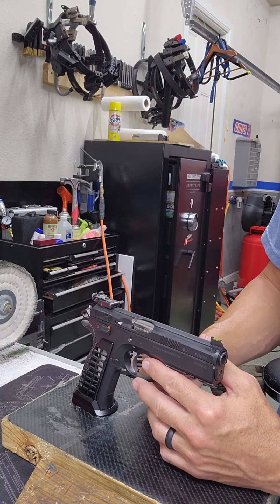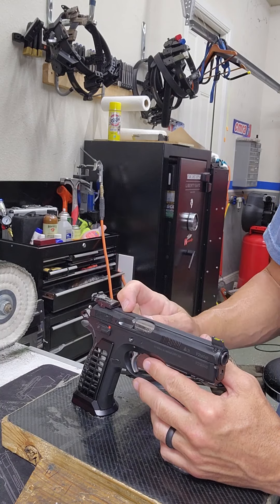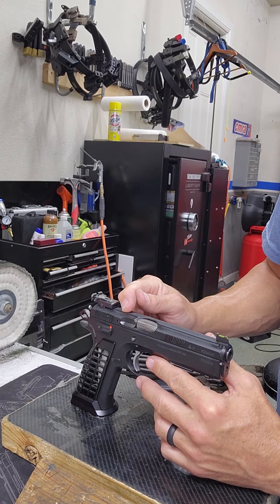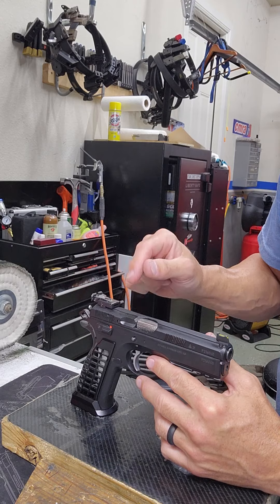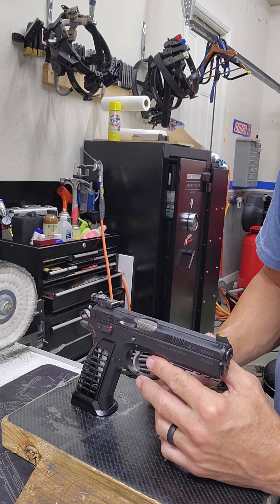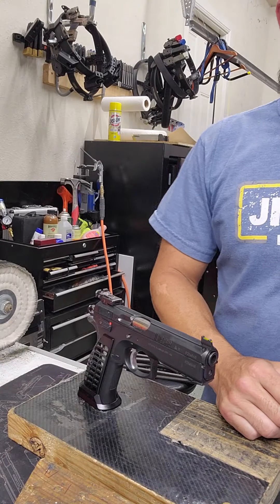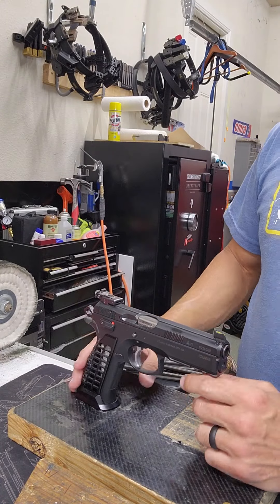That's not the same story when it comes to CZ guns that have a firing pin block, like the SP-01 for instance. So if you have an SP-01, you have to erase what I said — it's actually not safe for you to dry fire without protection. So let's see why. Why is it not safe to dry fire my SP-01 without any sort of protection?